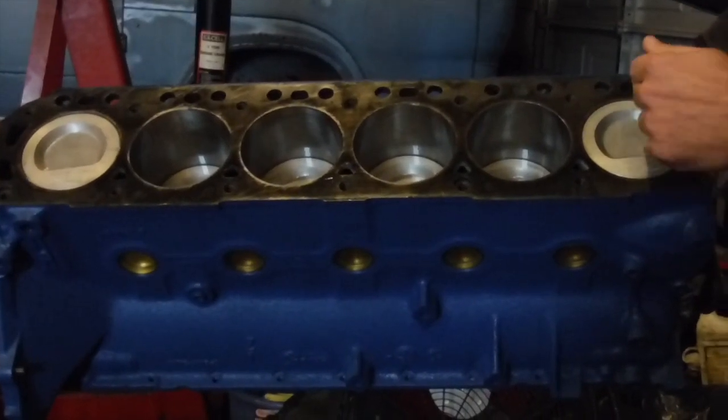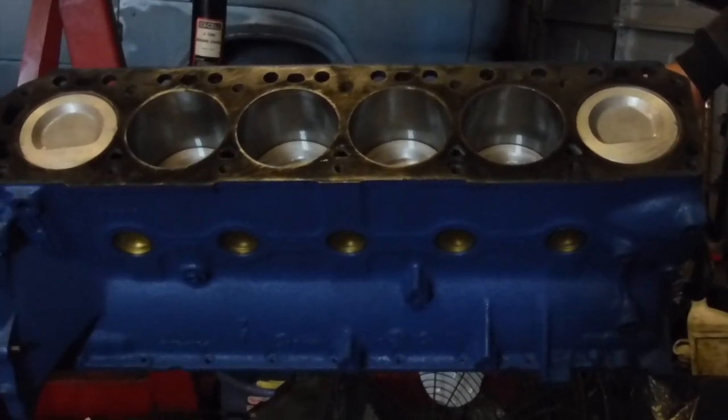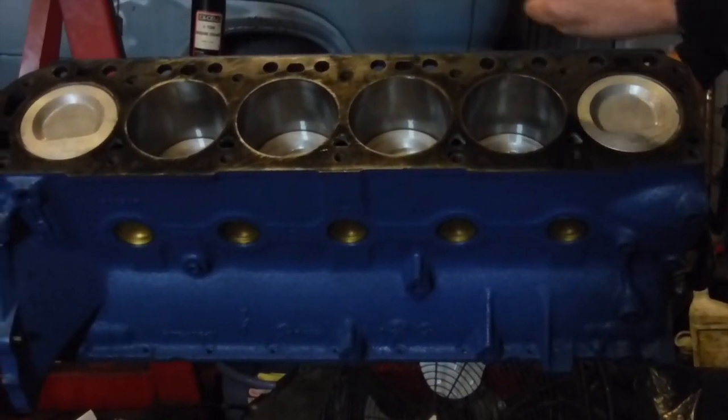One of these cylinders fires every 120 degrees because you've got six cylinders and two rotations of the crank. So if you divide that up equally, every 120 degrees it follows your firing order — one of these cylinders fires.